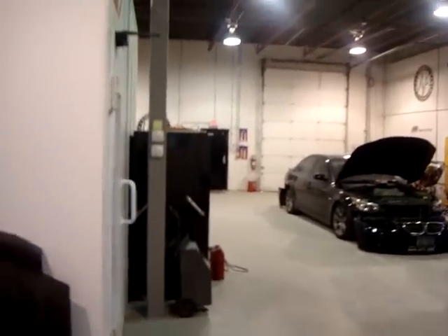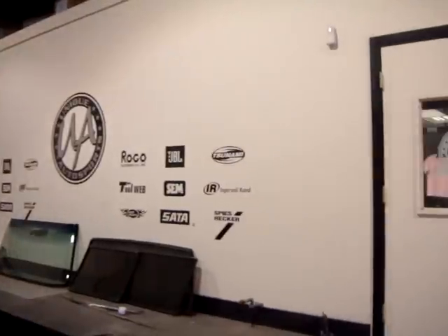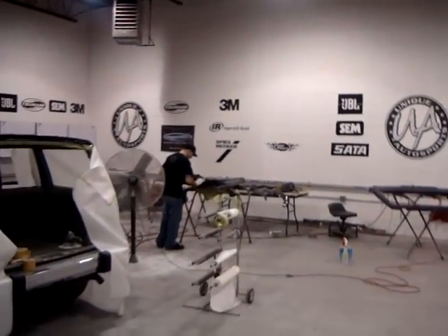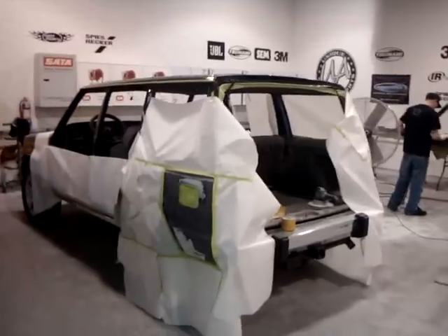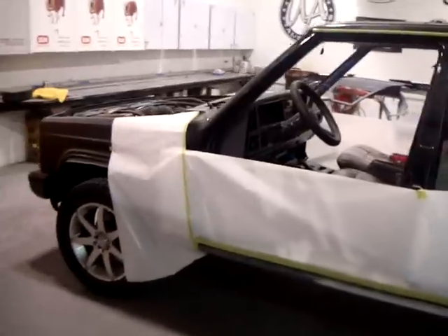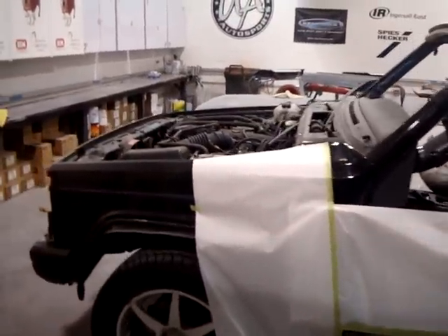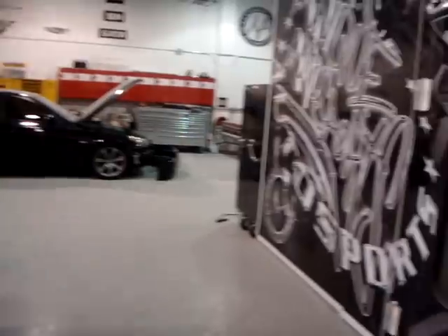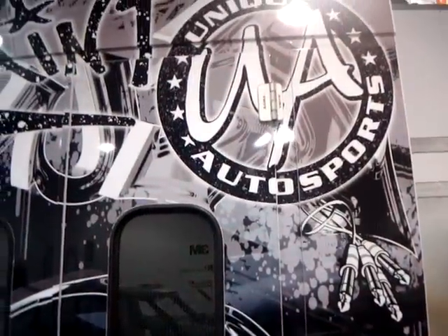Over here at the body shop. Got some cars in the joint. Real early, got the spray booth. Oh man, Derek is jamming. He's getting it in back there. This is the Jeep right here. Just getting some body work done. I'm probably going to paint it and what not. Get it in the spray booth right there — that's the UA spray booth.